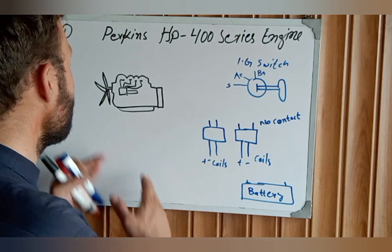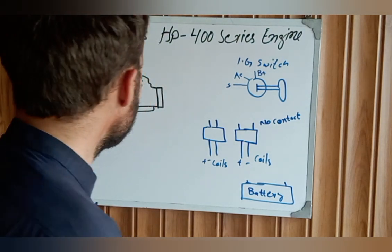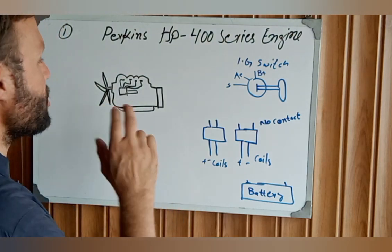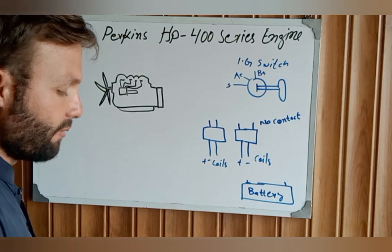This is our battery, and this is our engine. Our engine has a fuel pump and a fuel stop solenoid. The fuel stop solenoid has three wires.